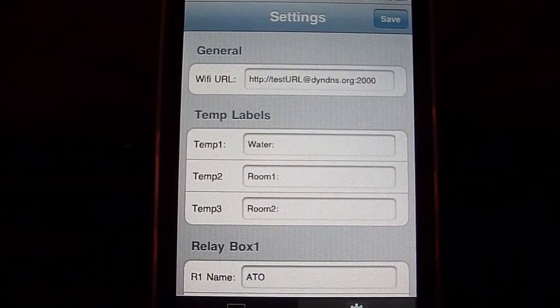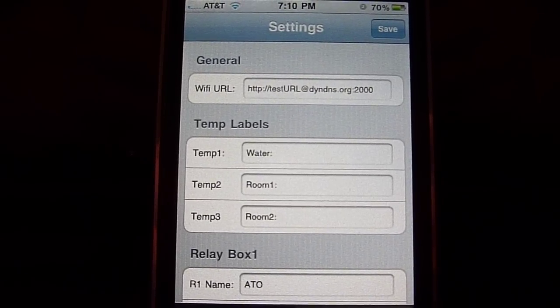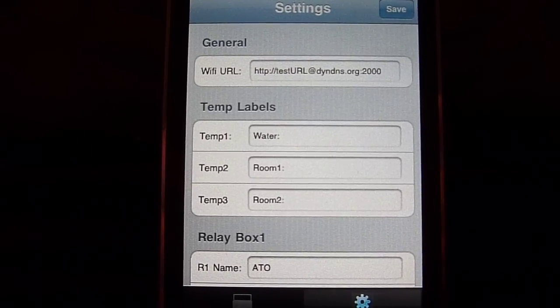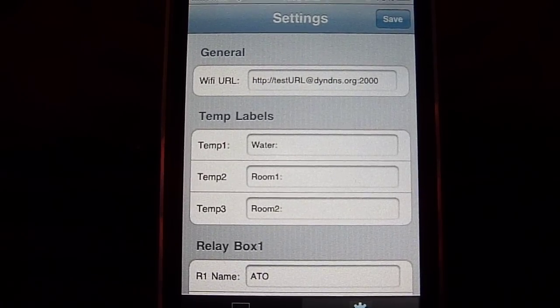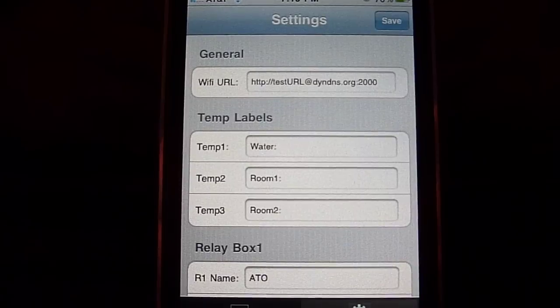This is a quick demonstration of the ReefAngel iPhone and iPod mobile app. It's pretty basic — only two screens. It's designed to go over the internet using your data connection, be it Wi-Fi or 3G, and pull from your ReefAngel controller for the latest temperature and relay statuses.